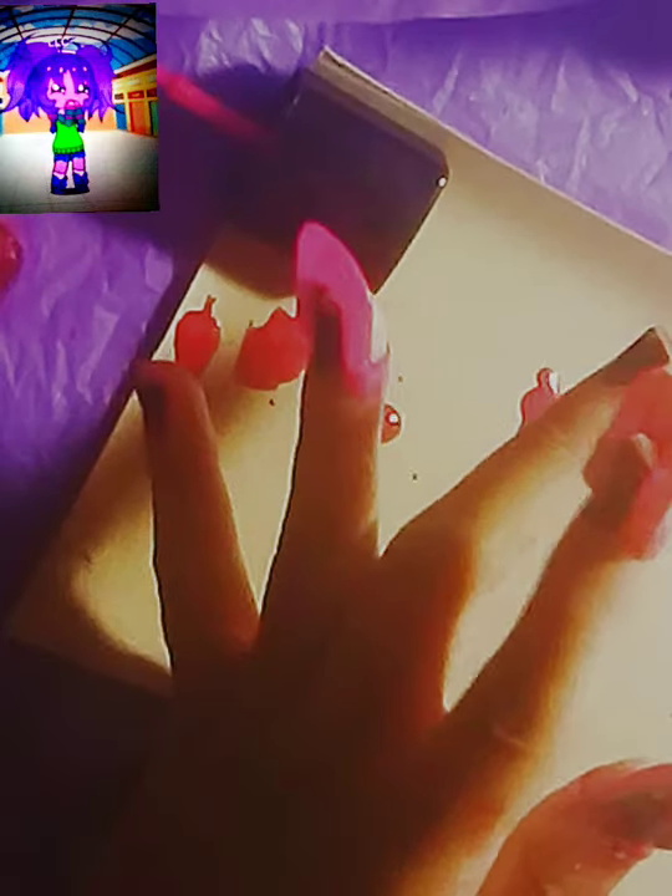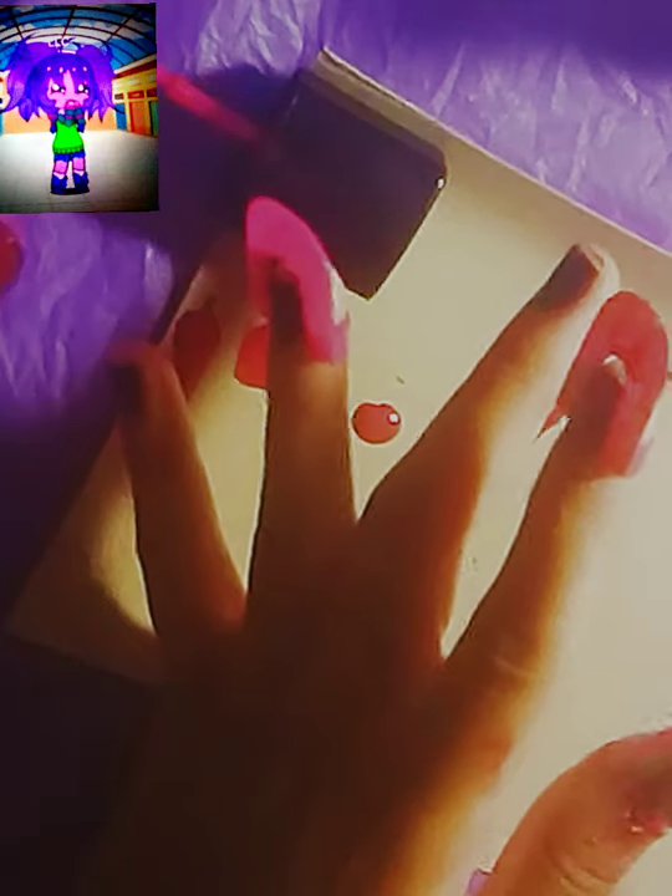You should have adult supervision when doing this nail design because things can get pretty messy. This is my first time doing a spider nail design, so it took me a minute to get the hang of it. But once I did, it turned out pretty cute.